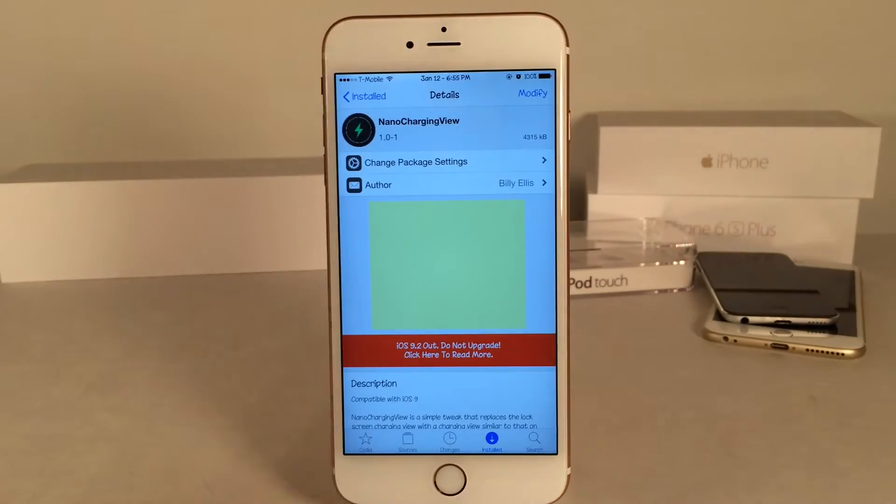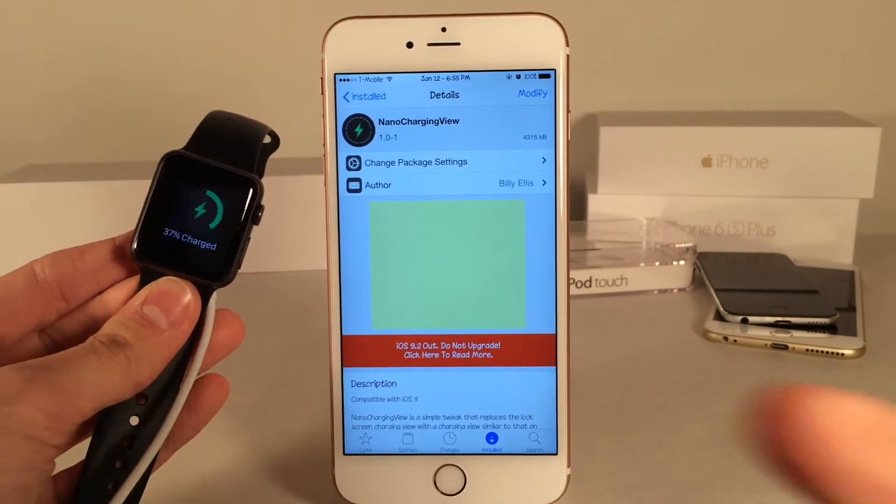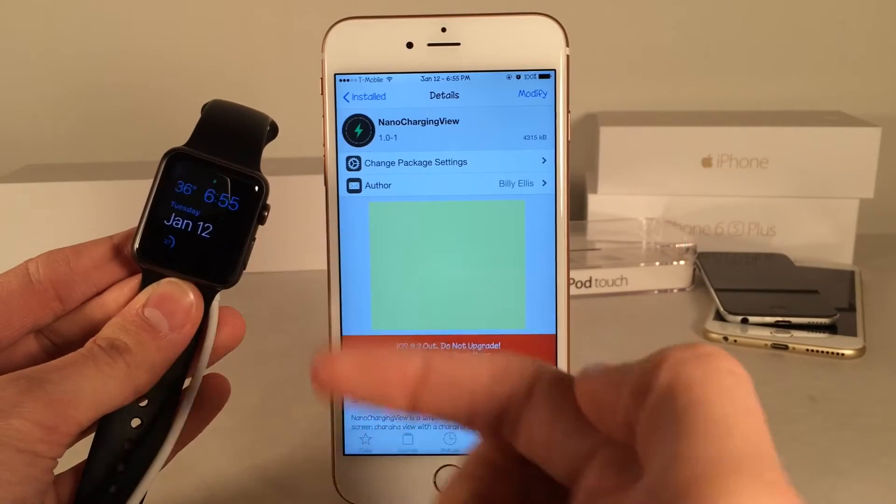So first I'm just going to show you guys how the Apple Watch looks when it's charging. I'm going to go ahead and connect my watch to the charger here and as you guys can see, that's the animation. It's got a little circle with a lightning bolt in the middle.